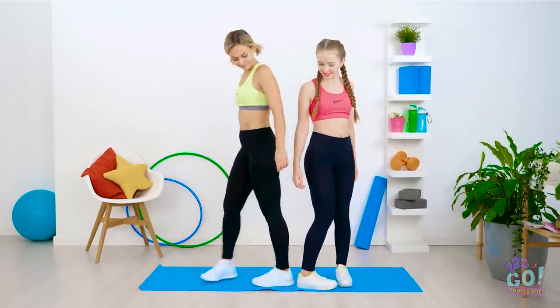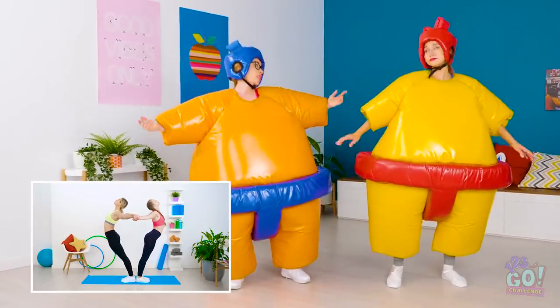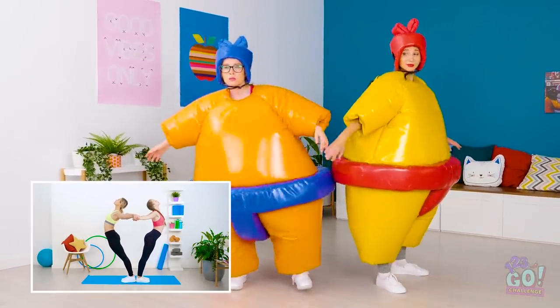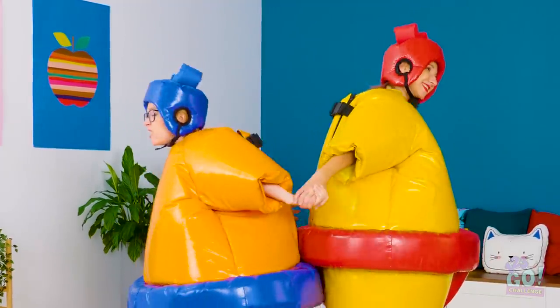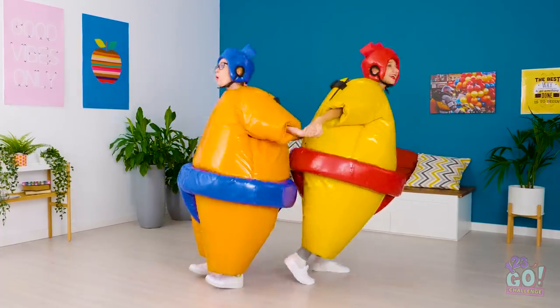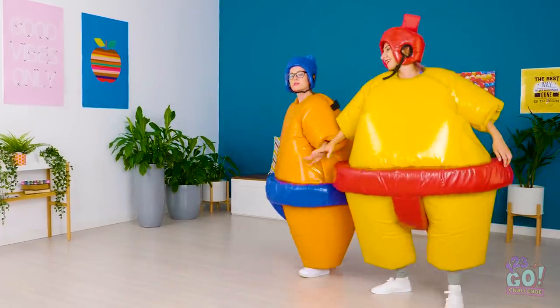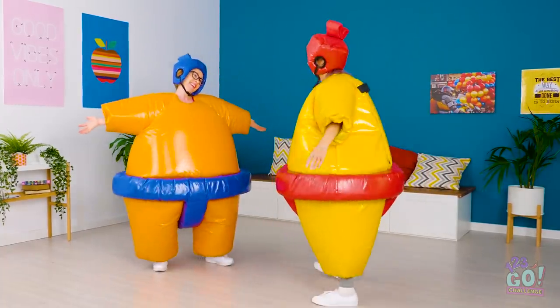This pose requires a partner. Basically, you'll be using your partner's weight as support as you lean forward. This one may actually be doable — wanna give it a whirl, ladies? First step: find each other's hands! Okay, ready, set, lean! Score! That one was easy! Look how happy these sumo wrestlers are!